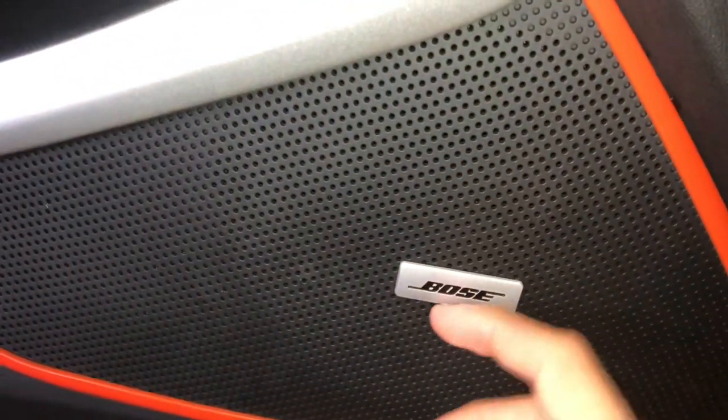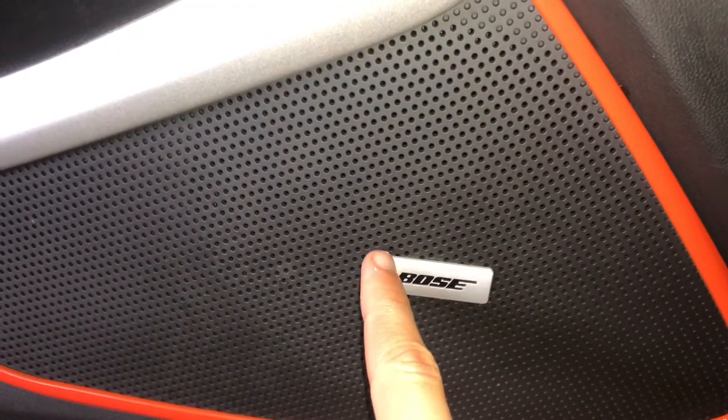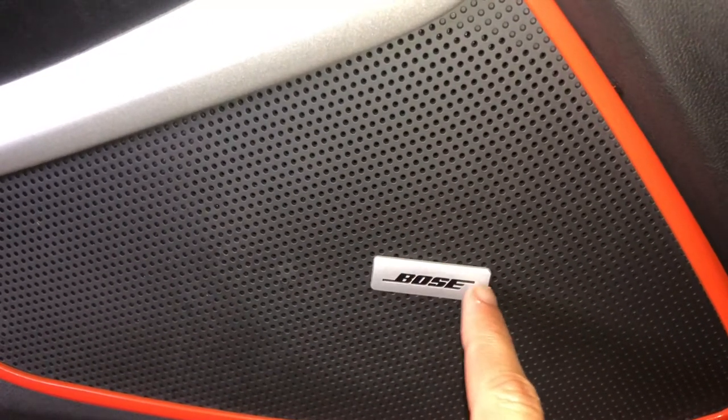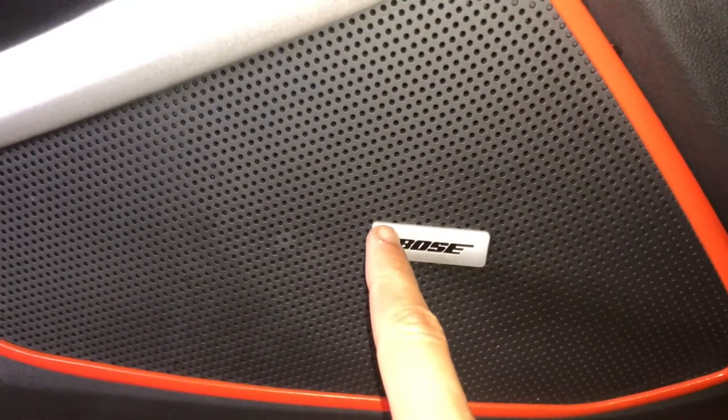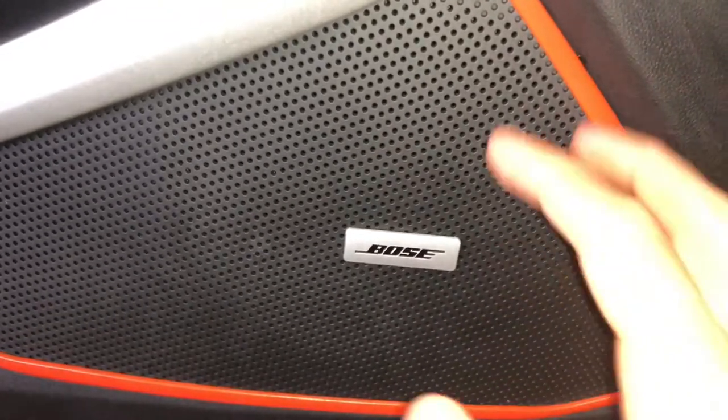So today we're actually going to be painting the Bose speaker emblems — I guess you could call them — that stick in the actual speaker. It just has 'Bose' on them. My plan is to paint the silver black and have the letters painted orange. I think if the outside was orange it would be too much in that one little area.